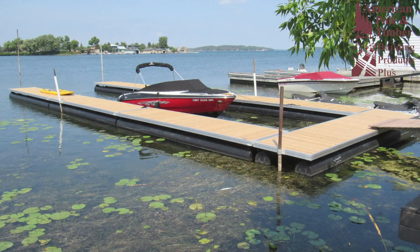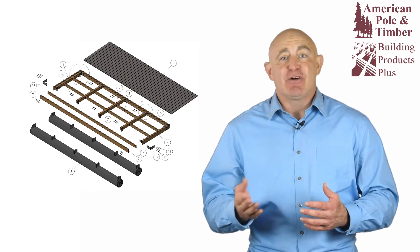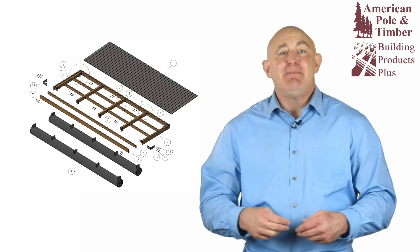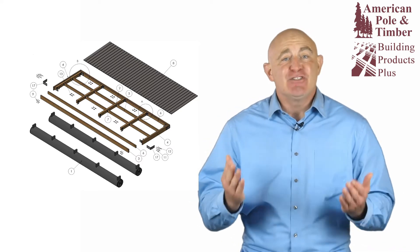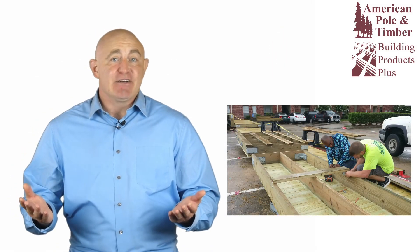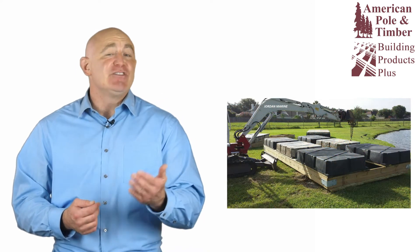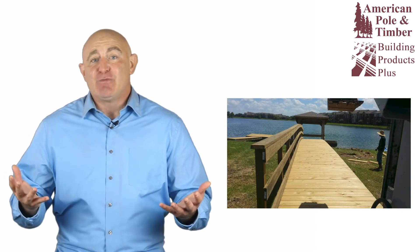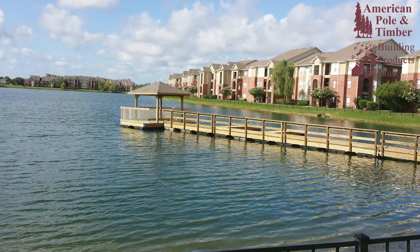Using a Hyland float dock kit for building your floating dock is simple and straightforward. The design and materials are the same as for a fixed dock, except that the structure is built directly onto the high density polyethylene pontoons, which have welded attachments for standard construction dimensions. Hyland float dock kits are great for do-it-yourself projects because they can be built on land with standard construction methods, and no concerns about driving pilings or otherwise working in water. If you can build a deck, you can build a floating dock with Hyland floats.